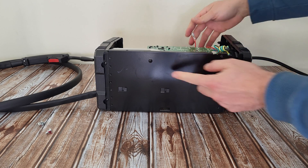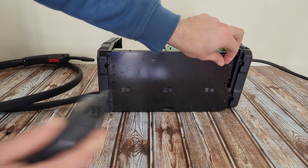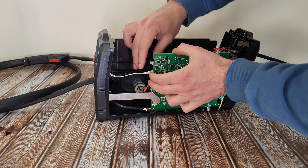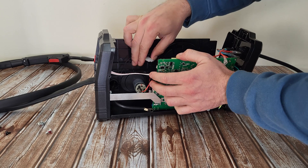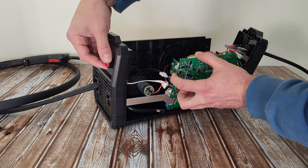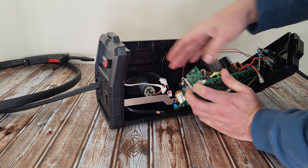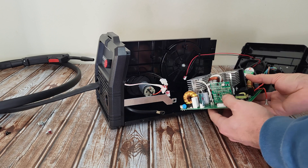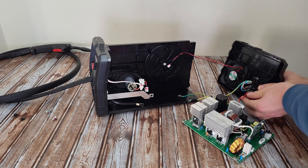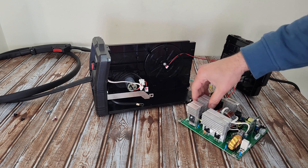There's another screw here and here for the board. We need to remove this cable — it goes to the torch. This cable goes to the front at the rotatable knob. And another cable — removing that — it is the motor. Removing all this and the ground from here, and one cable from the switch. Now we have finally released the board.